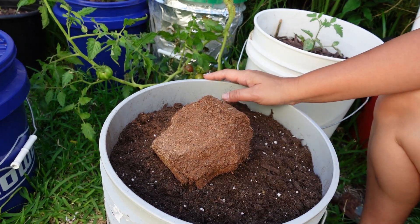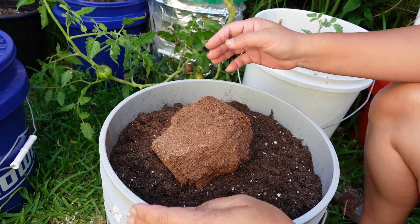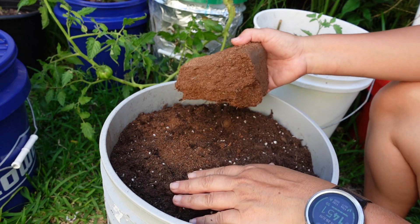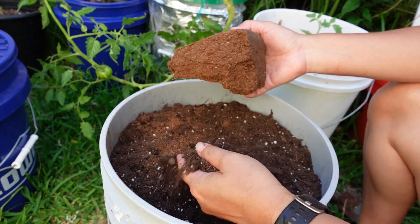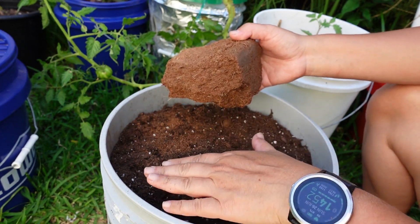So let's get to it. What I did was I halved the bucket — this is a five gallon food grade bucket. I put half of the potting mix in and did the same thing I'm going to show you right now, and I'm doing the other upper half. So just fill the bucket to the halfway mark with the potting soil and do exactly what I'm doing, then repeat with the top half.